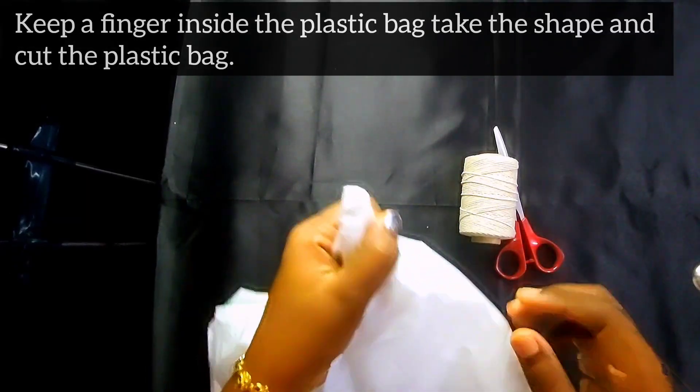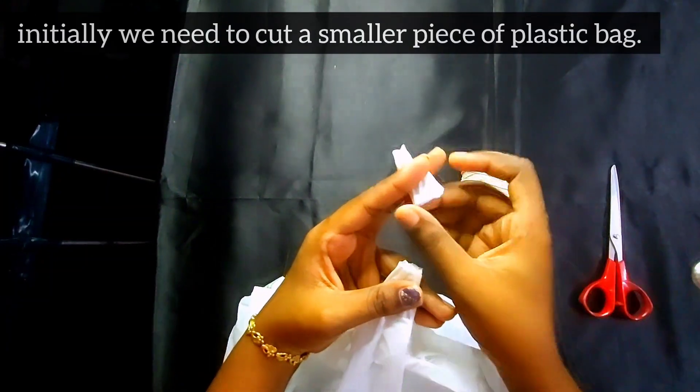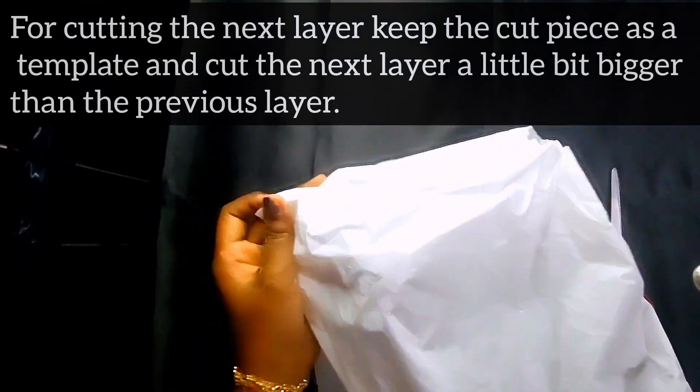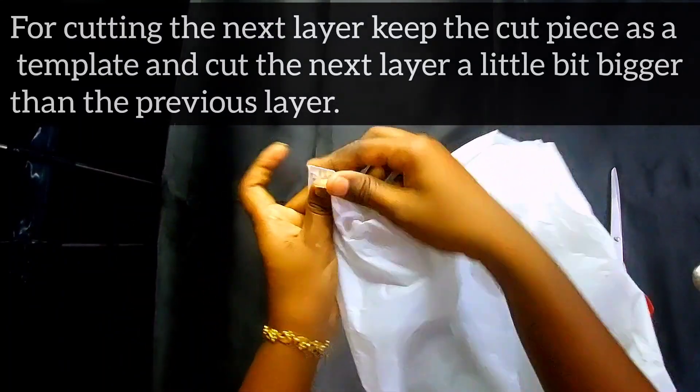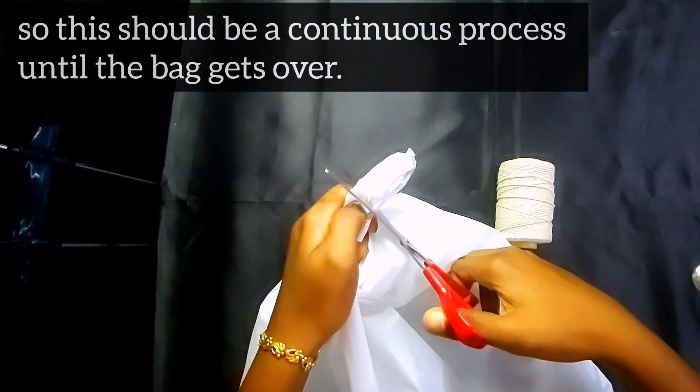Keep a finger inside the plastic bag, take the shape, and cut the plastic bag. Initially we need to cut a smaller piece of plastic bag. Then keep the cut piece as a template and cut the next layer a little bit bigger than the previous layer. This should be a continuous process until the bag gets over.